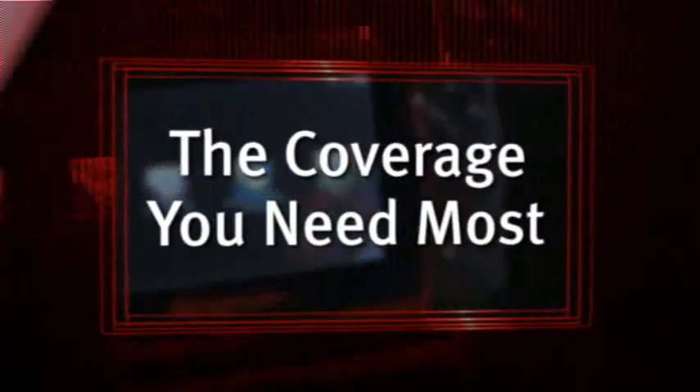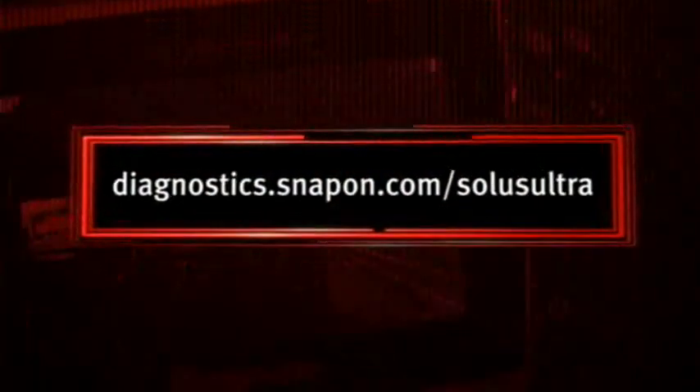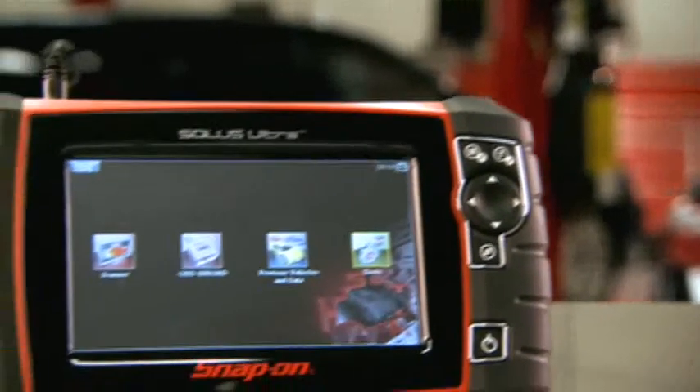To learn more, talk to your Snap-on representative or visit diagnostics.snapon.com/solusultra. The ultimate diagnostic tool — Solus Ultra from Snap-on.